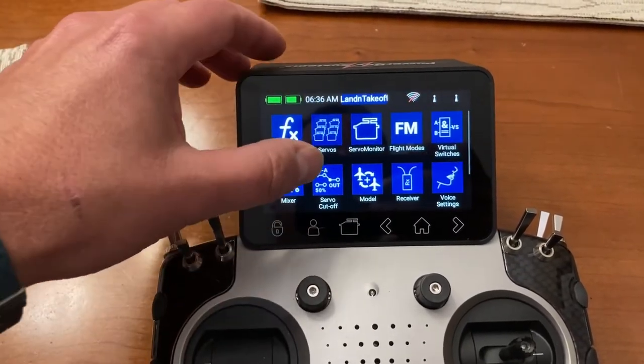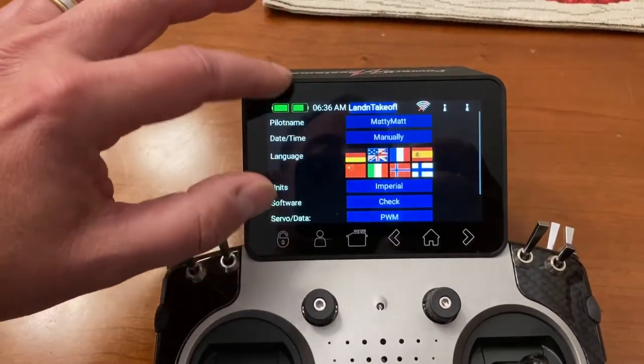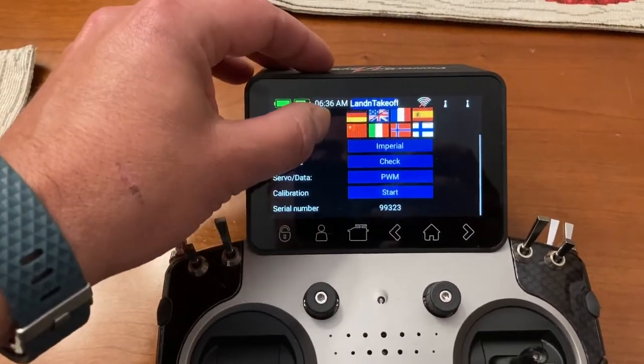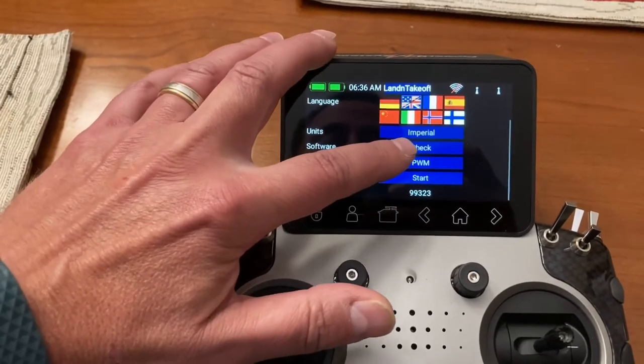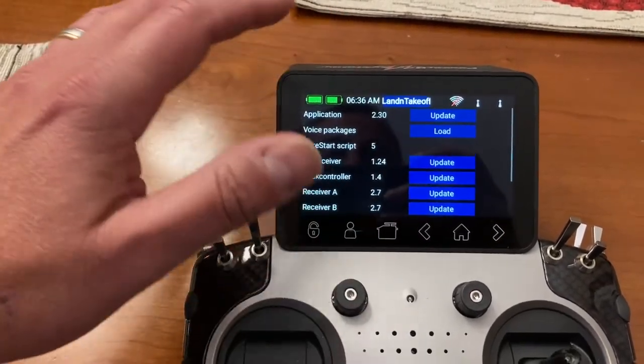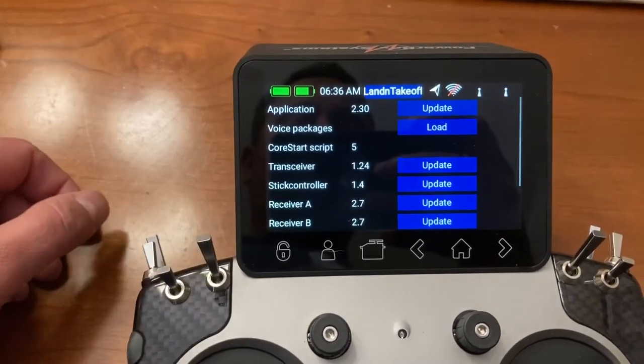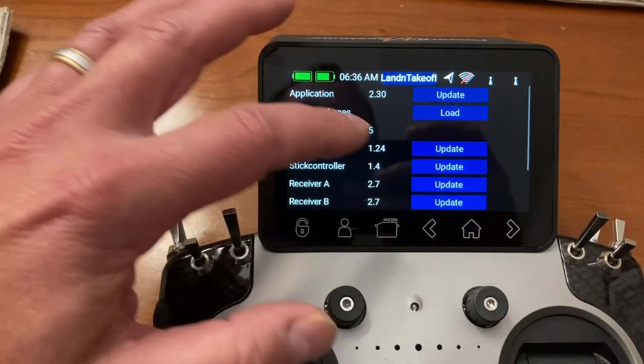Go back into System Settings, go to System, and hit check. There she is — you can see that it's now version 2.30. Perfect.